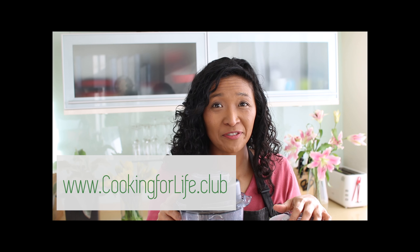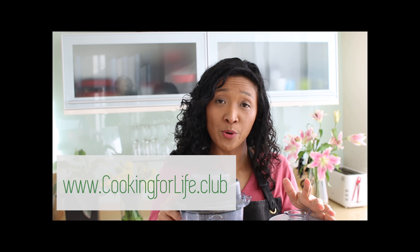Hi, I'm Andrea James from cookingforlife.club. This week's Tuesday Q&A question is: what is the difference between a high-speed blender and a normal blender when it comes to making nut milk?